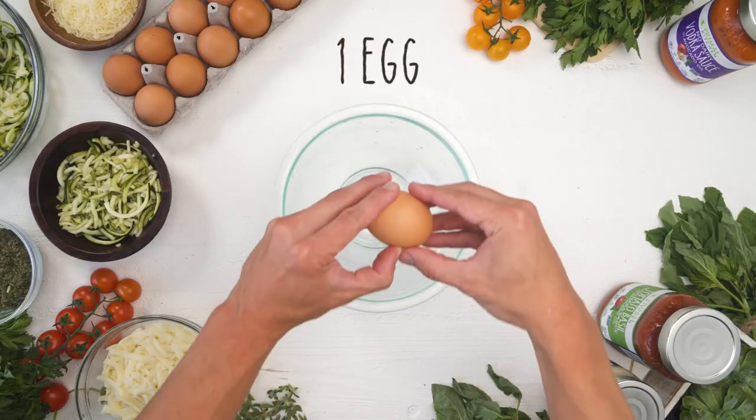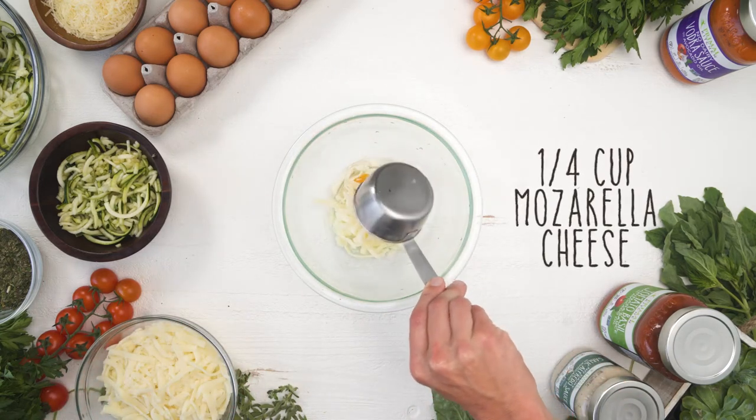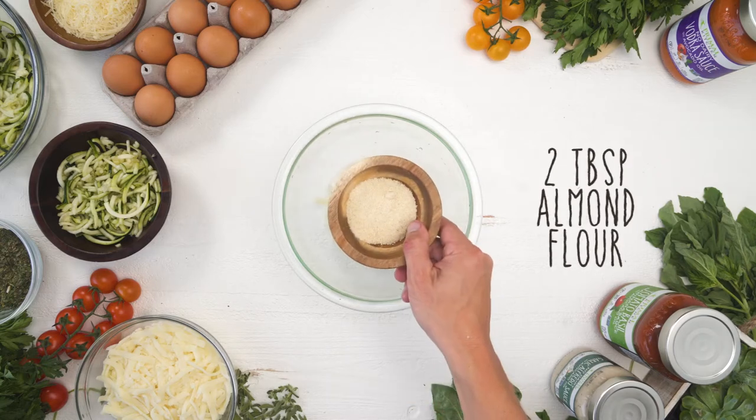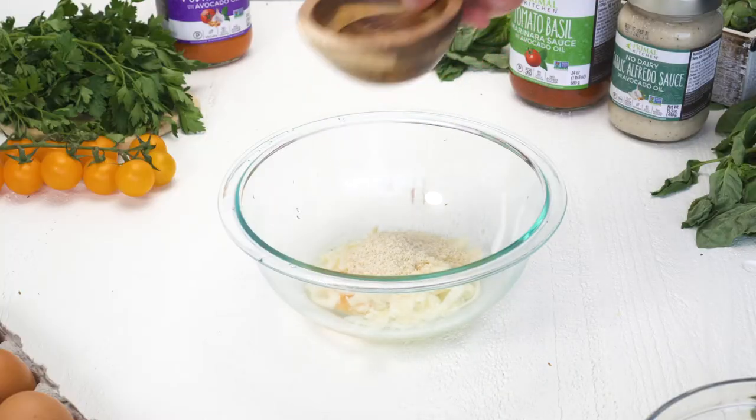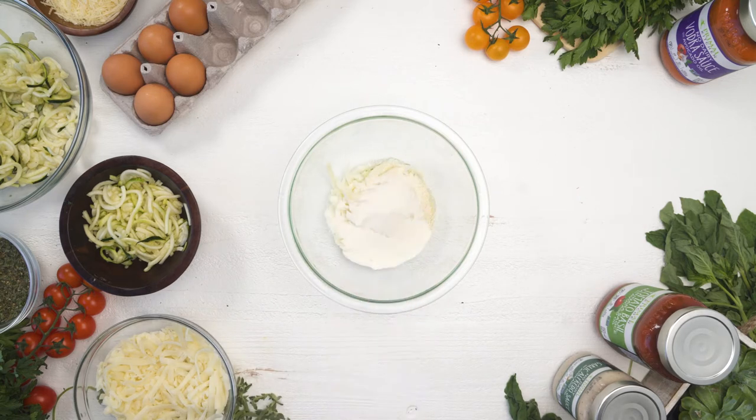To get started, you're going to take one egg, a quarter cup of mozzarella cheese, two tablespoons of almond flour, and one scoop of the Primal Kitchen unflavored collagen peptides. In the keto chaffle recipe, a lot of people ask if the collagen peptides are totally necessary — for that recipe I'd say no — but for this recipe the collagen definitely does help absorb some of the water that comes with the zucchini noodles, so if you can, I would definitely add them.